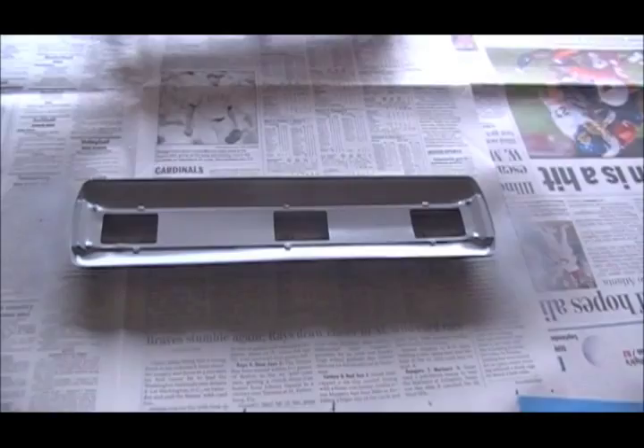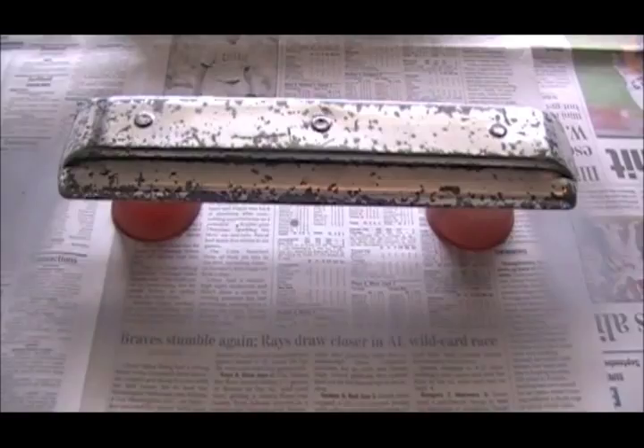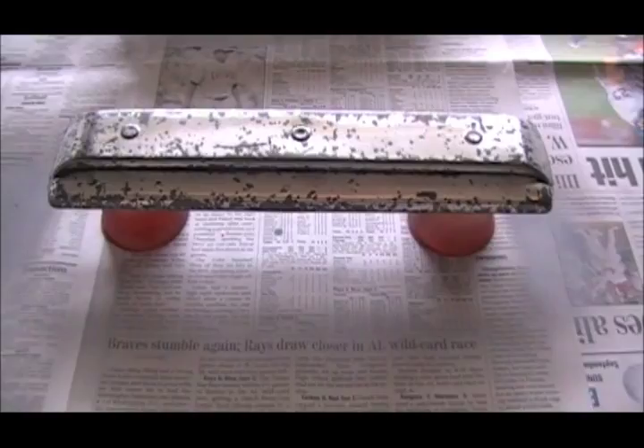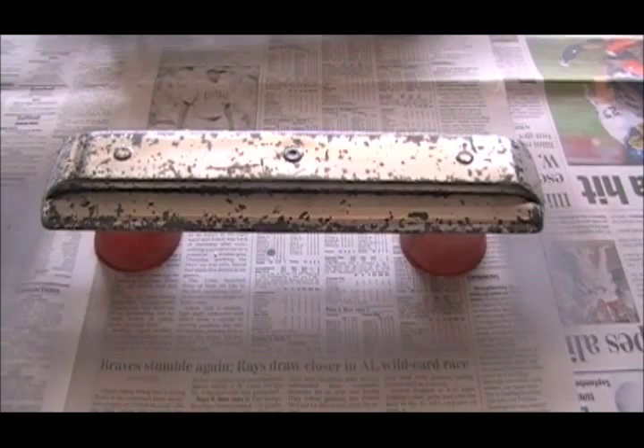I think that just about does it for the bottom of the roof. Now to get the top side of the roof done, I've set it down on these 3-ounce cups so that none of the paint will run off onto the newspaper and look bad. The reason I did the bottom side first was so that when I set it down onto these cups, a little bit of the paint might come off with them — so that can be touched up later. And since it's on the bottom, it can't be seen after the car has been assembled.